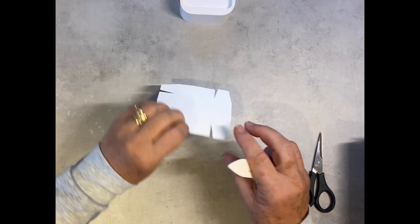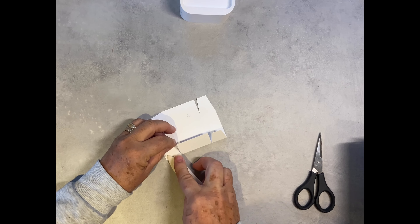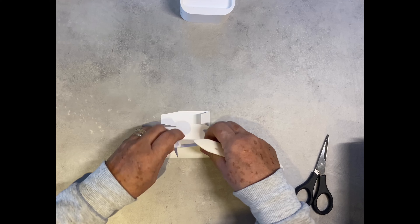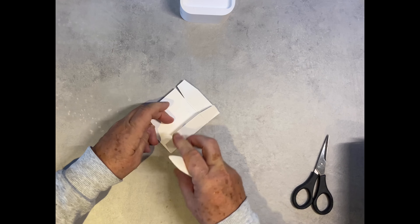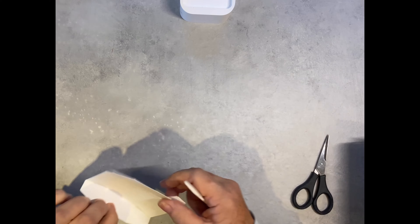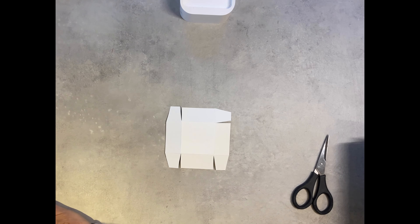I'll just grab my bone folder. It's a little bit more fiddly sometimes because you've done all the cutting, but it's not that bad. There we are — I've got a little mark on it but you're not going to see it because it's actually on the inside.